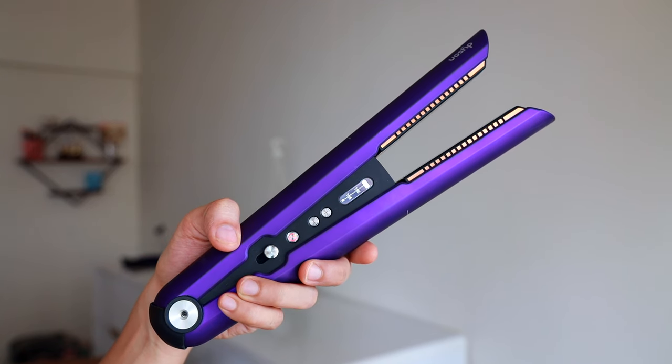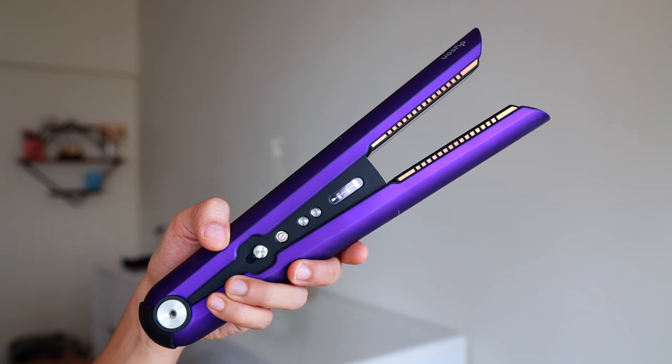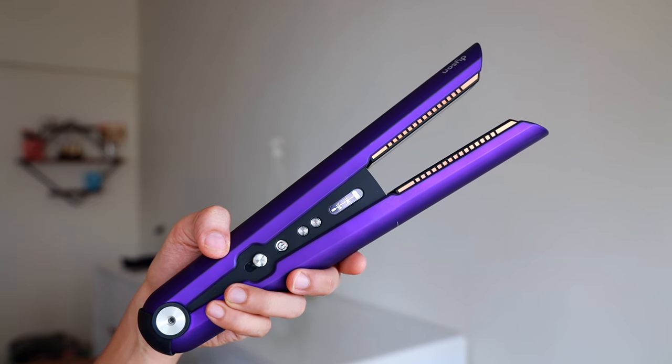This launches today and is available on various platforms — you can find it on Amazon, Flipkart, Myntra, Sephora, and Nykaa, and also at select Croma stores. That's all about the new Dyson straightener! If you have any questions please leave them in the comments below. Thank you so much for watching — I hope this was helpful and I will see you in my next video!